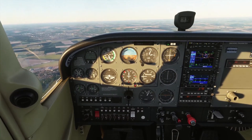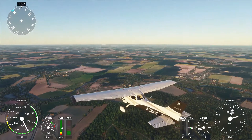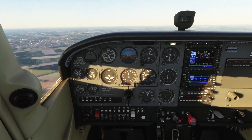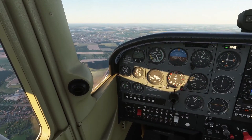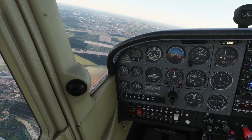This is predominantly a procedure that you would do at an airfield where they don't actually have any form of air traffic control as such, and sequencing in amongst other aircraft is entirely your responsibility. This technique allows you to join the circuit and position yourself in such a way that you're not interfering with existing circuit traffic.